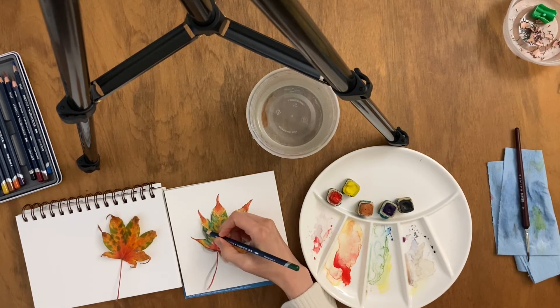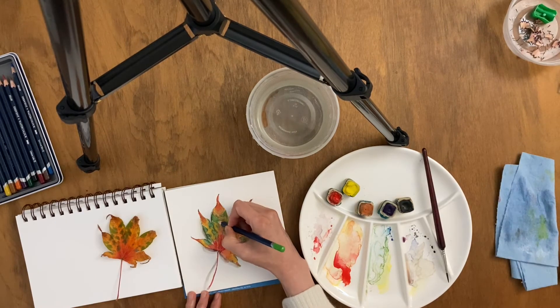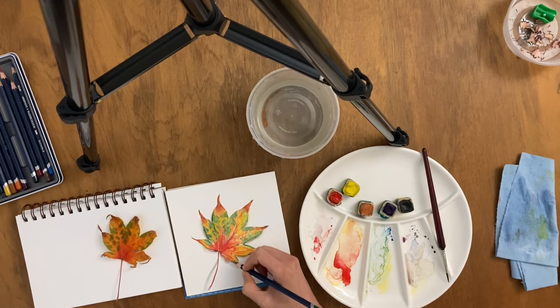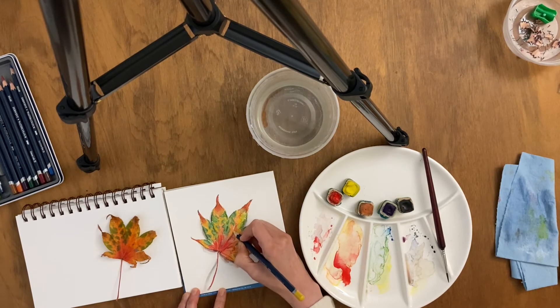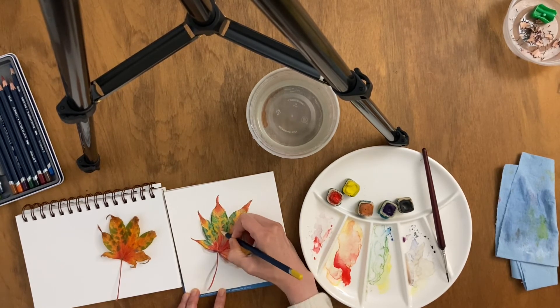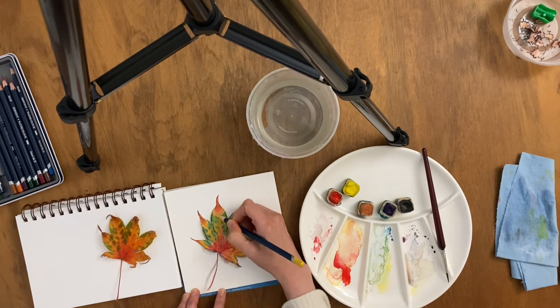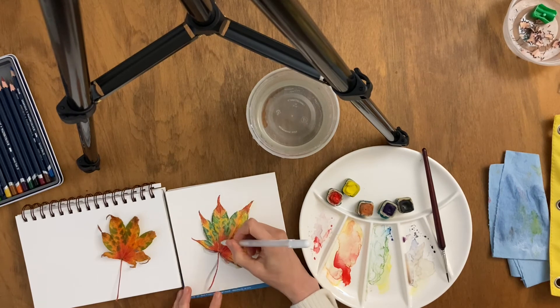I'll finish some fine details with watercolor pencils by Derwent Rowney. This helps me to just define the edges and add in some fine line details. And this is a white gel pen.